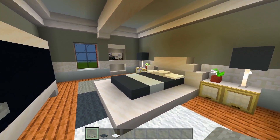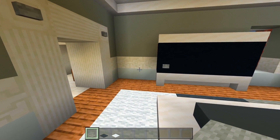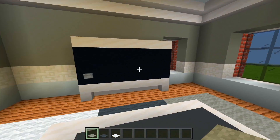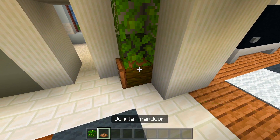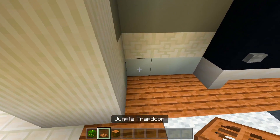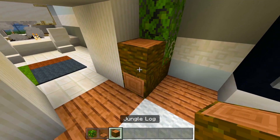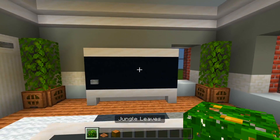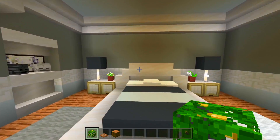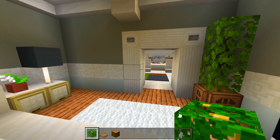I'm going to leave it at that for this bedroom. We could have some bushes in the corner — I'll go ahead and do that. I have these in each corner for this wall. I'm going to leave it at that for this bedroom and head on into the bathroom next.